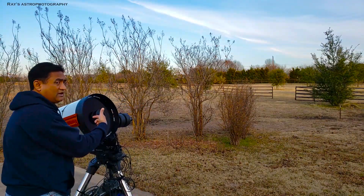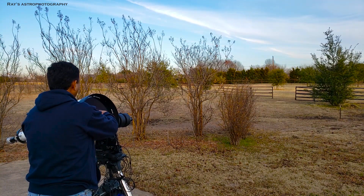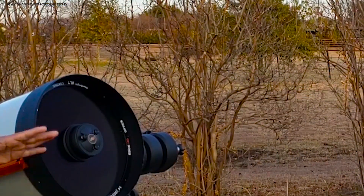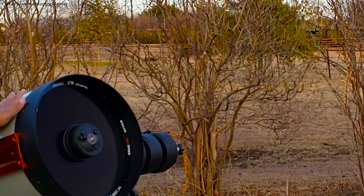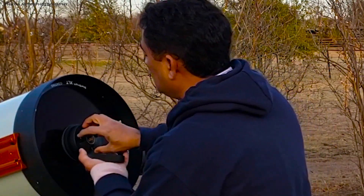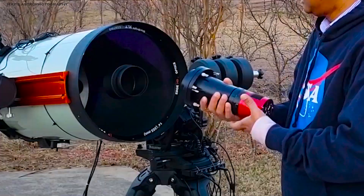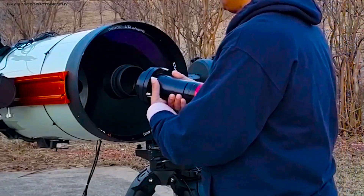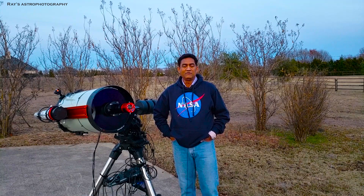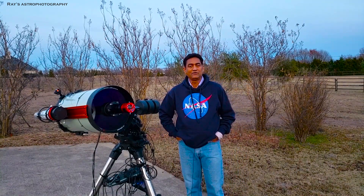There is a ring in the front here. Make sure the telescope is as flat as possible when you are doing this. Let me install the Hyperstar first. I hope this video is going to be helpful if you are trying to use Hyperstar and take pictures with the F2 system.